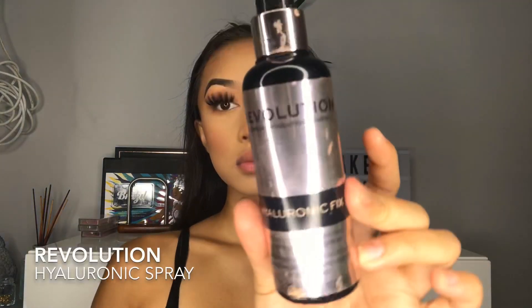To set all the powders together, I'm going to be using the Revolution Hyaluronic Spray. This will just mesh all the powders together so it doesn't look cakey, and it also helps to prep for highlight.